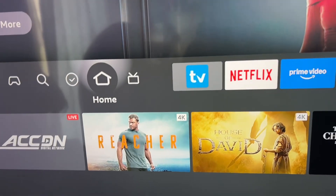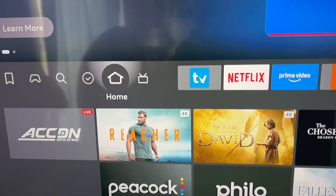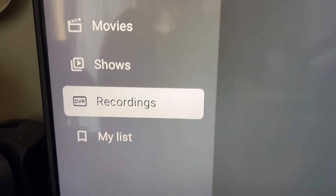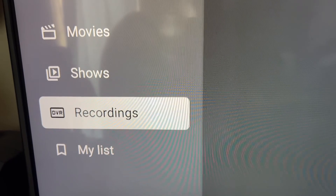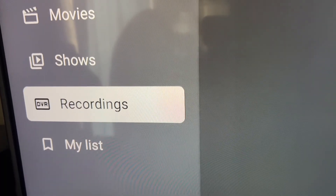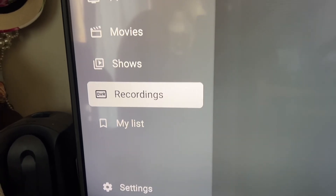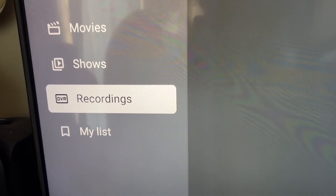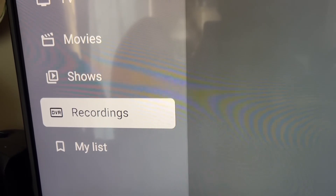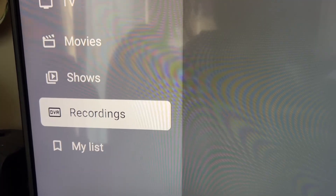That's how you use multi-view on your TV Mate. One more thing it can do is record — I'm going to put a video at the end of this to show you how to set that up, and it works for your Super Box, Android Box, or Fire Stick. That's a quick tutorial on how to configure your TV Mate to your liking. Hope you liked it — good luck, thanks for watching, like and subscribe!